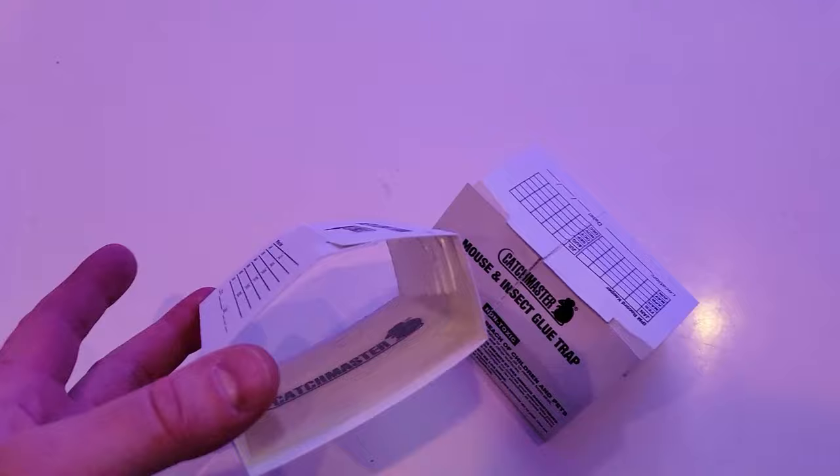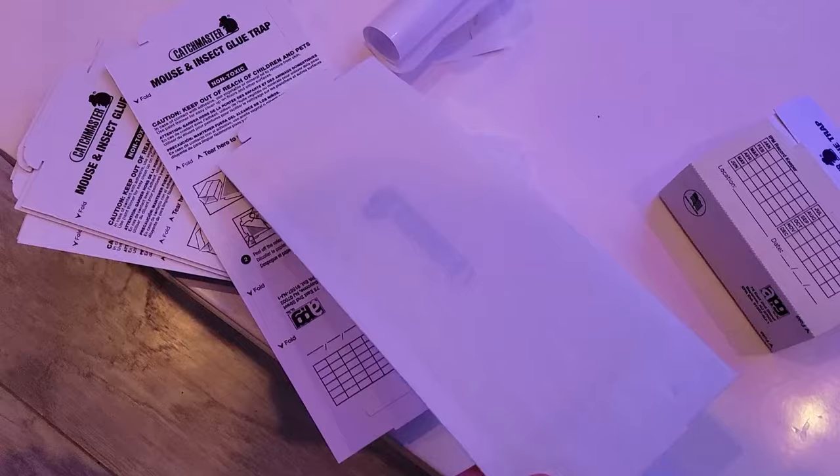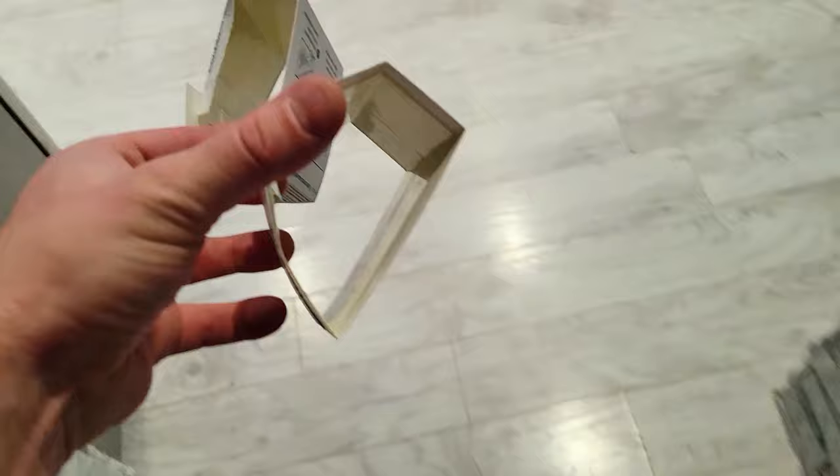Each new development gets better. The other way to do it is to just peel this and leave it flat, but if you have a pet they may walk on it. Remember, you want to put these in corners.